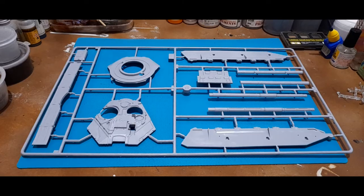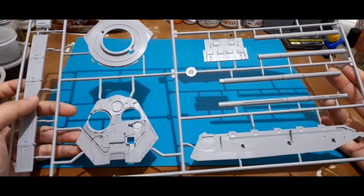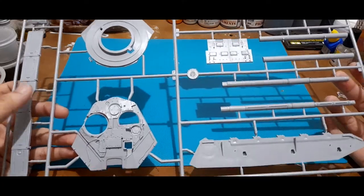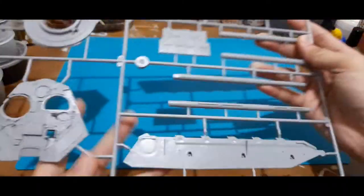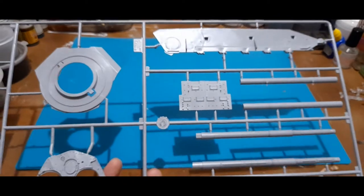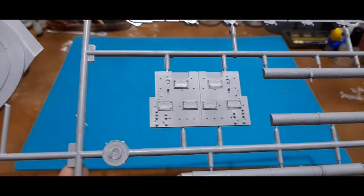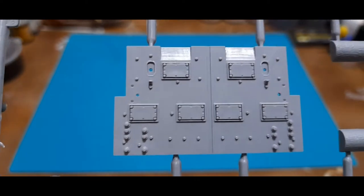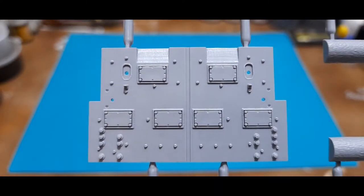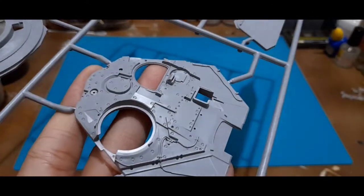The first sprue has mostly big parts. You have the 125mm gun of the T-90, the unditching log, then the sides of the hull. This part, if I'm not mistaken, is the front glacis plate of the T-90, and upon closer inspection there are a lot of fine details on the surface, especially the bolts. You also have the turret of the T-90.